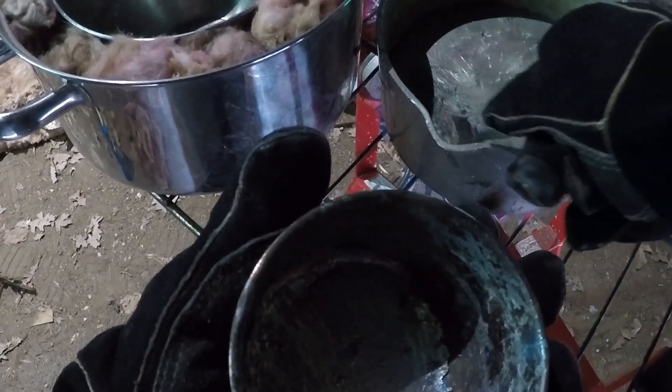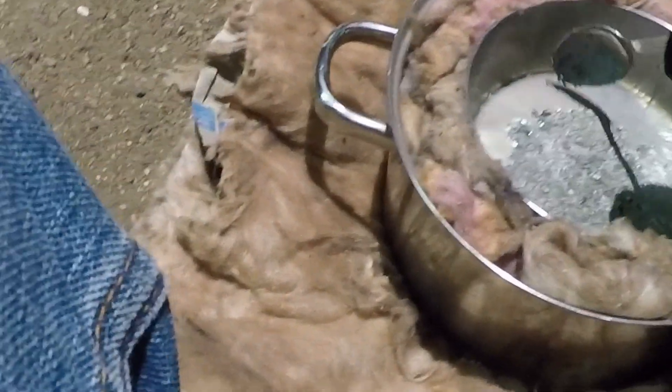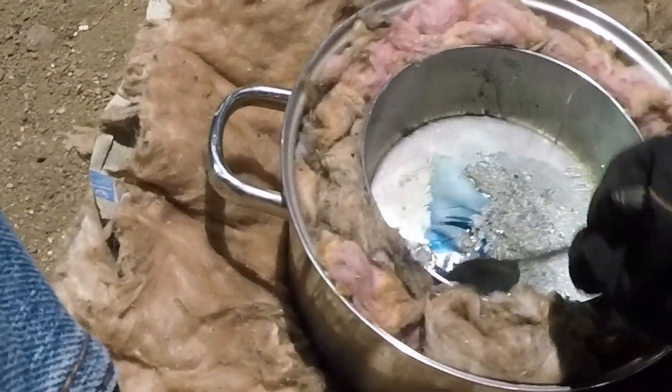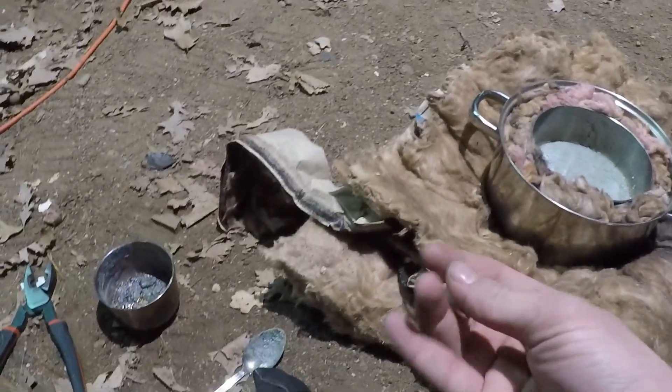It's melted now. While I was getting that copper, I got the slag out of there and poured it off into the pot. Now I've got my little piece of copper placed in there, and there's a little bit more slag in here.